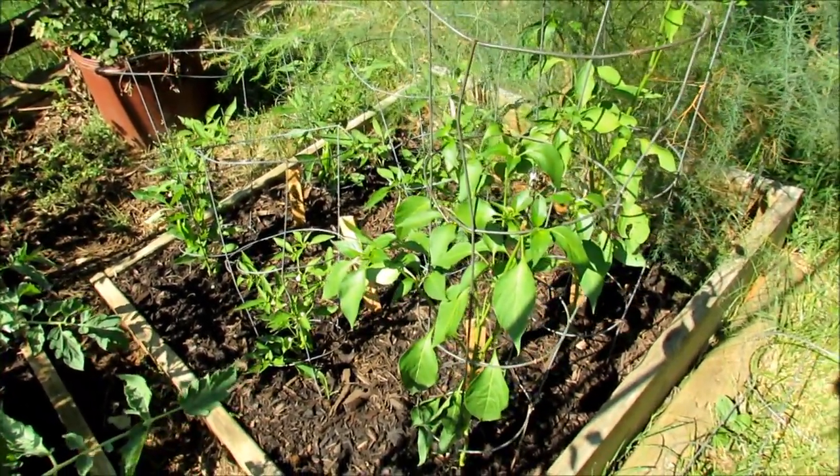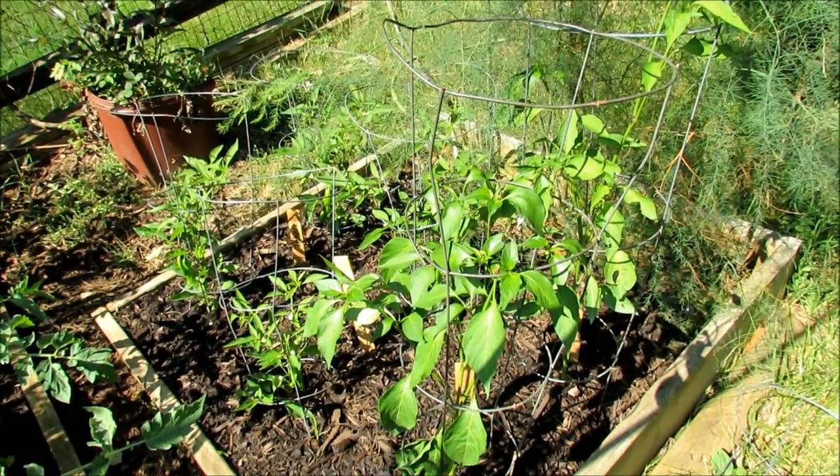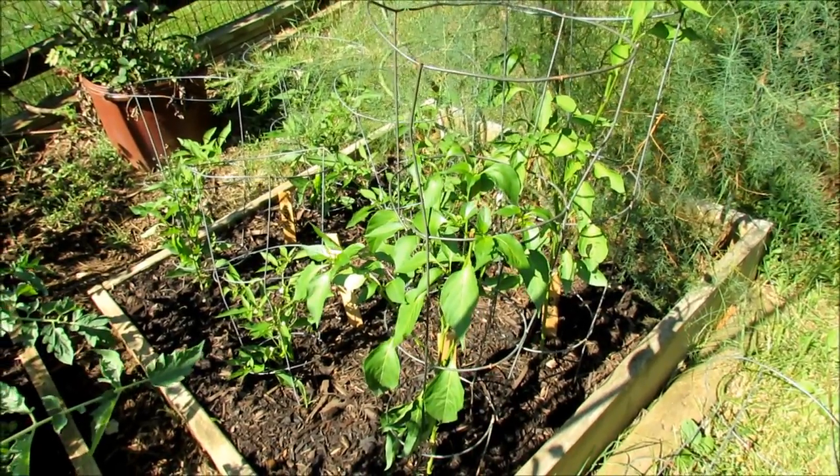They're nice and green, but because this was on a slope I didn't have it mulched, and I think it was drying out way too quickly and these guys were struggling. So I fed them, put mulch down, and over the last week they are starting to really come back.